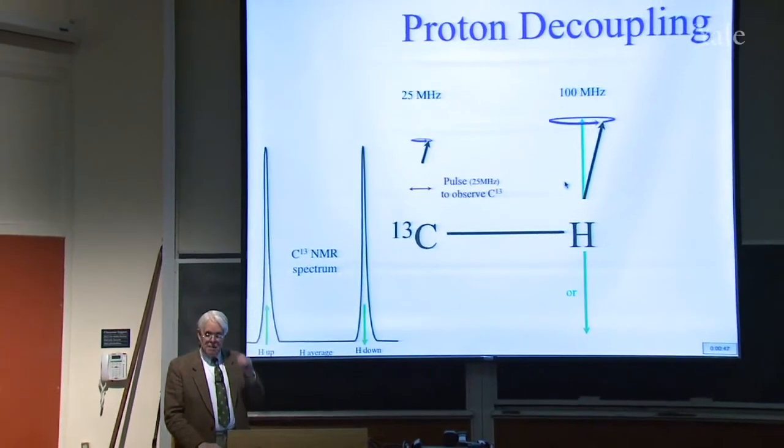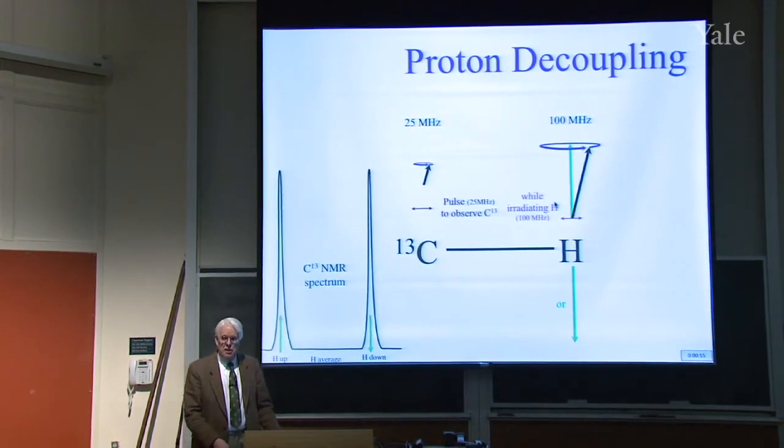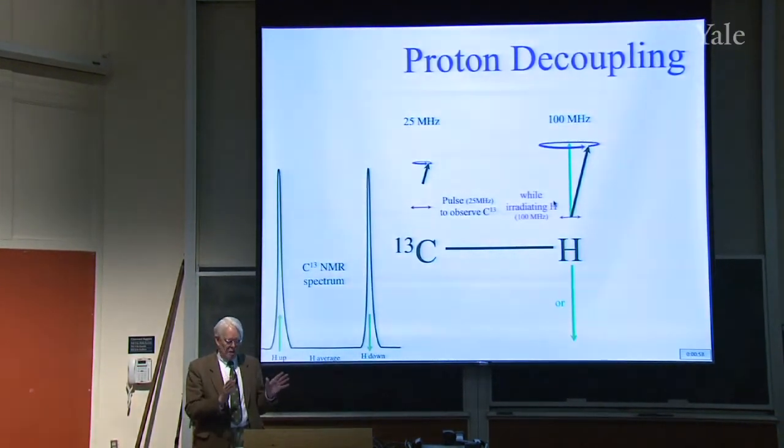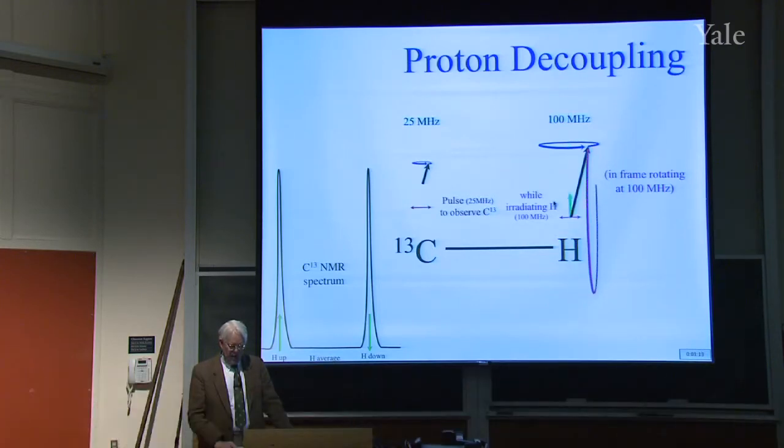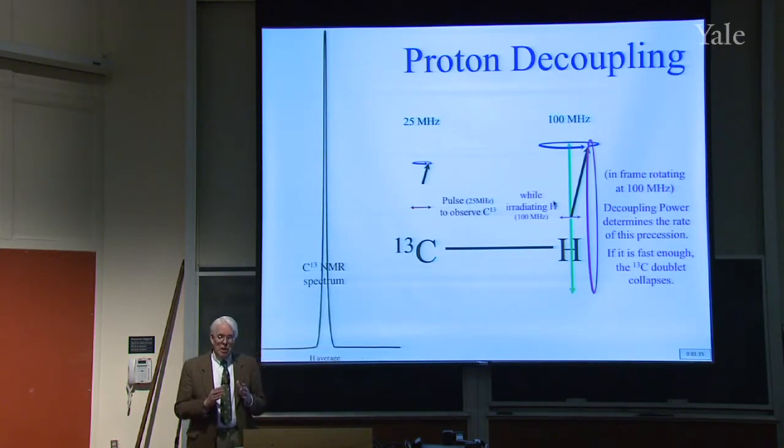Now suppose at the same time you're doing that pulse and listening to the C13 to see what its local field is, you irradiate at 100 megahertz. That doesn't do anything to the C13 — it's the wrong frequency. But it'll now make the proton precess. In the rotating frame, we can see a weak field that's horizontal, about which the magnetism will precess. The proton will go down, then up, then down, then up. The stronger the field, the faster it will precess. If it's fast enough, you won't see a doublet for the C13 anymore — you'll see the average, a single peak. You'll proton-decouple the C13 spectrum and see the C13 as if the proton weren't there.